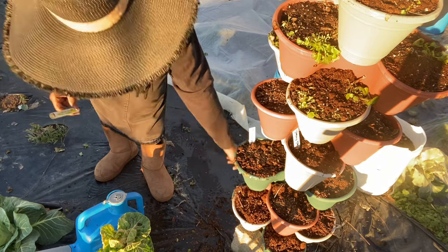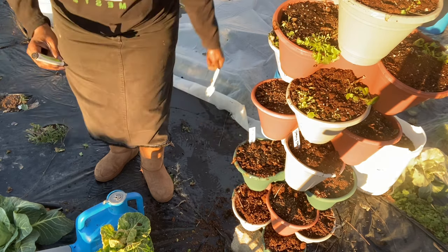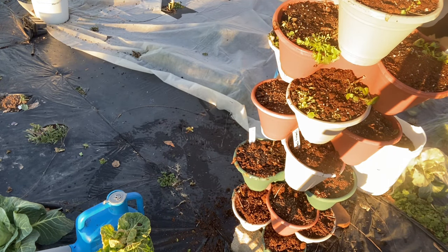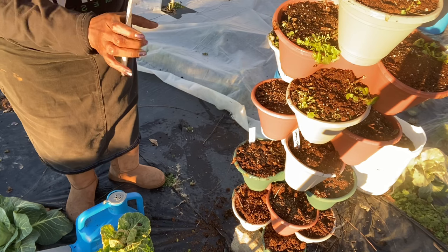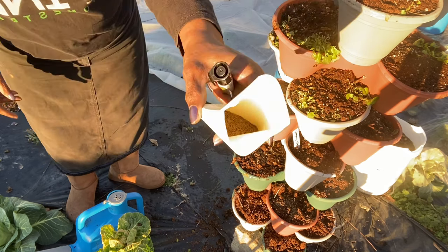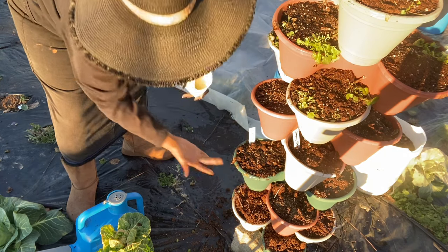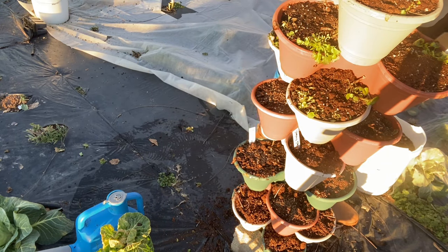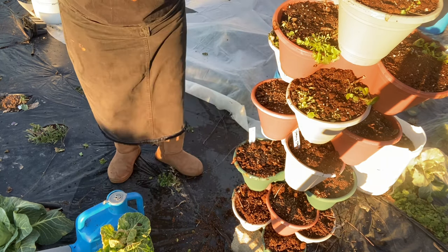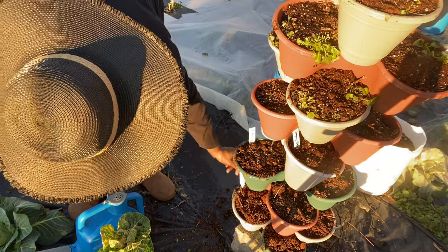Okay, we still have a couple more down here. I also have the Simpson lettuce — we're going to go ahead and plant some of these seeds. This is one I got from my local seed store; it doesn't have a picture or anything but it has a lot of seeds. I'll go ahead and sprinkle some of those. The Simpson is planted right here.